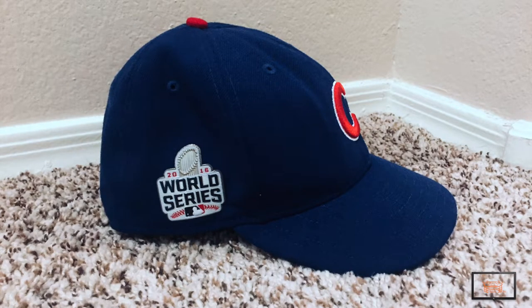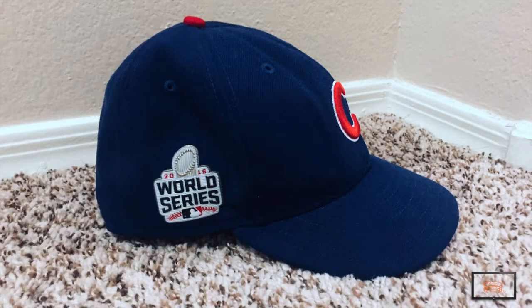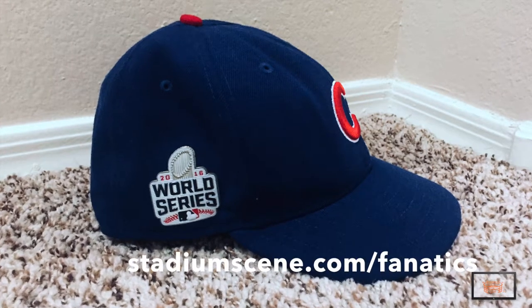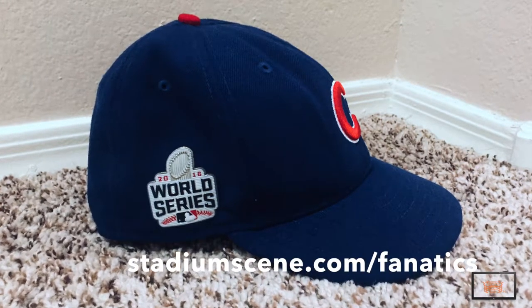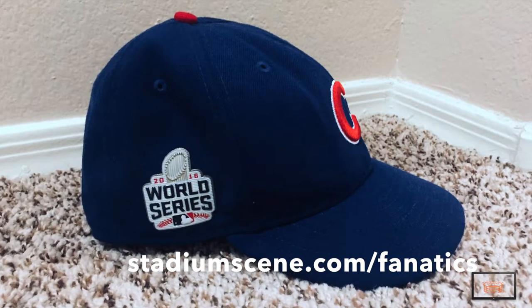In 1954, the New Era company created the 5950, which is the same style baseball players still wear today and you can also purchase from our friends at Fanatics. Visit stadiumscene.com/fanatics for a great collection of sports gear for your favorite college and professional teams.